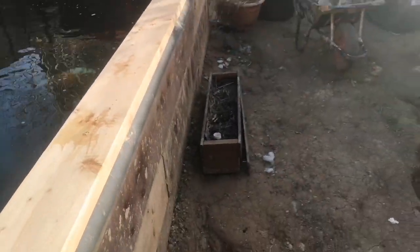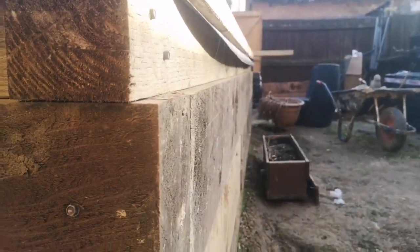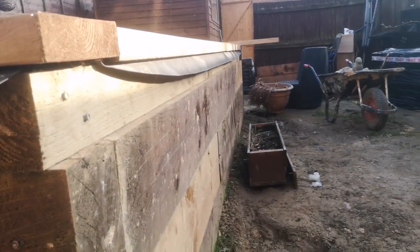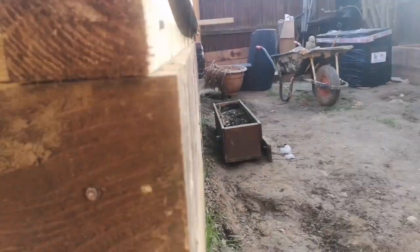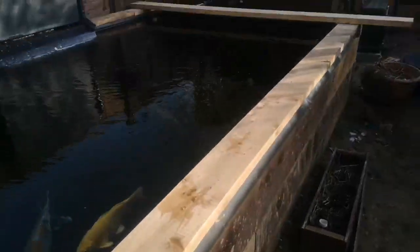I haven't had any bowing on the sleepers though. A lot of people thought that in a pond this high, the sleepers might bow, but as you can see they're all still perfectly straight. I put that down to all the rebar I put in it.